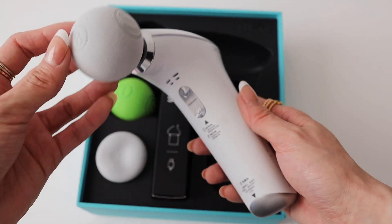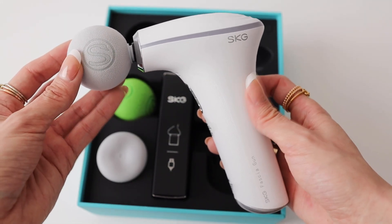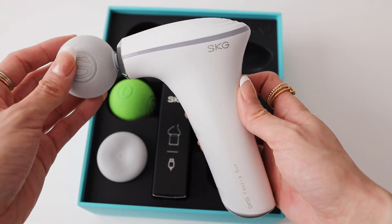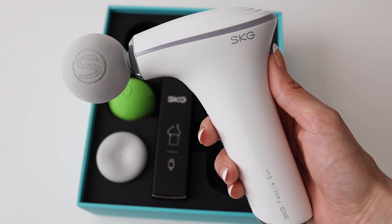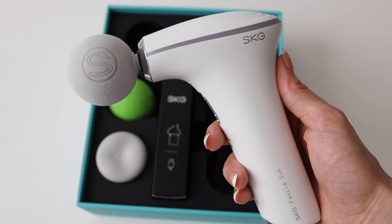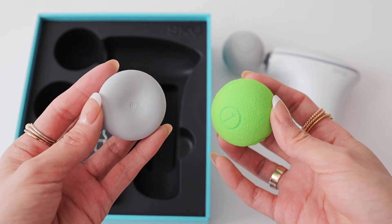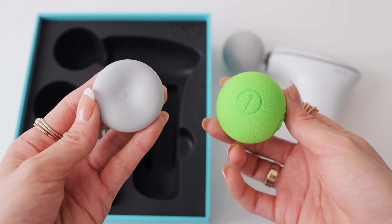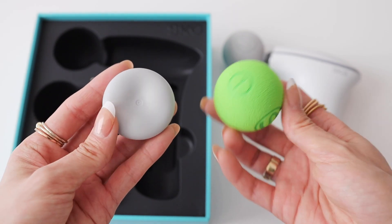You can bring it anywhere you go. The finish is matte — very sleek and minimalistic. I like the stylish look. It comes with three attachments: the green one is the firm attachment, giving more pressure; the green ball is softer and lighter, great for everyday use; and the last flat piece imitates a massage from hands.